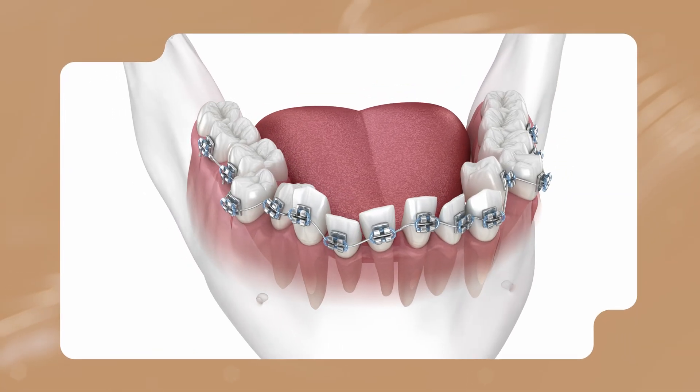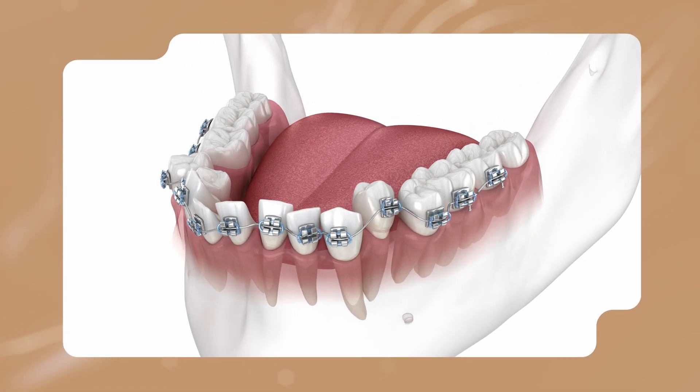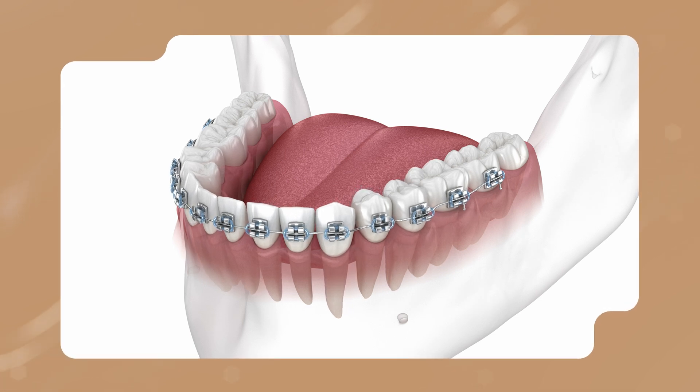Now you're going to notice it feels like the braces aren't on properly. We get this all the time — patients say their braces don't feel like they're on straight, they look like they're all over the place, and that is on purpose. The braces are placed kind of in the middle of your teeth. So if your teeth are up and down or left and right and all sorts of crooked, the braces are going to look crooked as well.